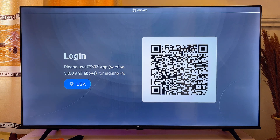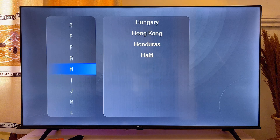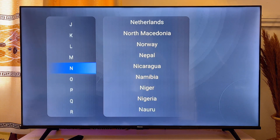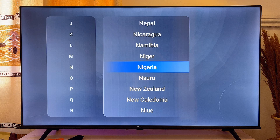Click on Allow, and now you want to select your country and log into the EasyVis app on your Android Smart TV. Click OK on the US option, and it will show you different countries you can select. In my case it is Nigeria, so I'm going to go over to Nigeria and select it.